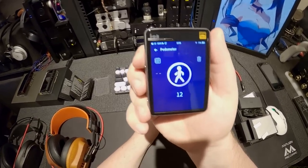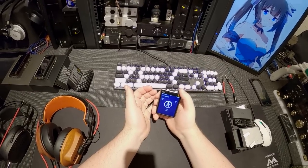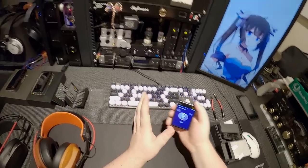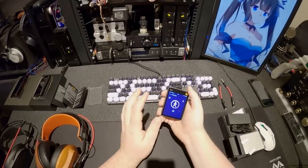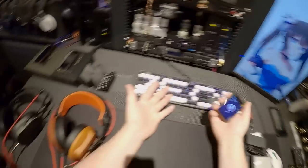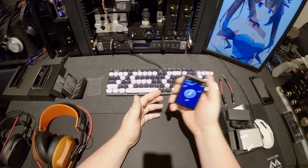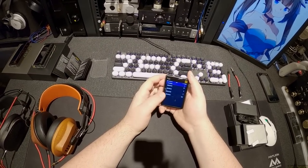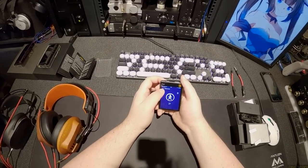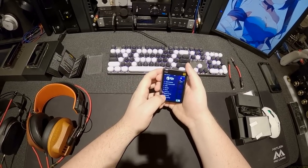It does have a pedometer, and apparently I've taken 12 steps. I can never make a pedometer work. It means it has a motion sensing module — and this is all they figured out to do with it. Now I've taken 27 steps. The calendar shows 126 steps that day — you can tell I just sit down and listen to music.